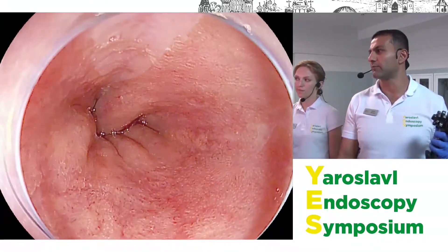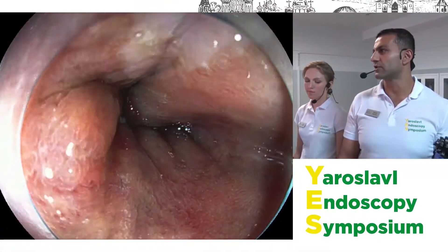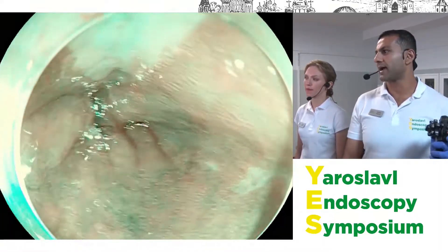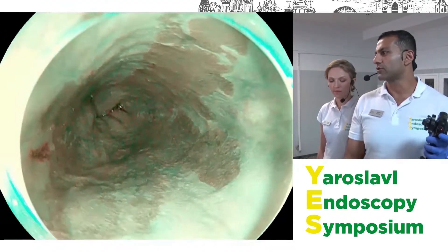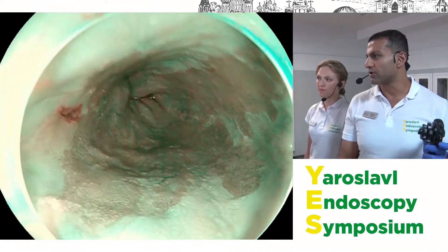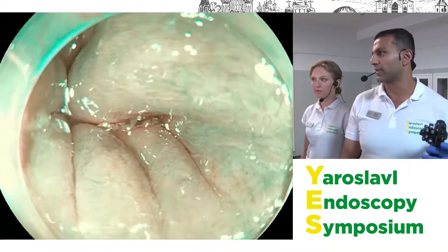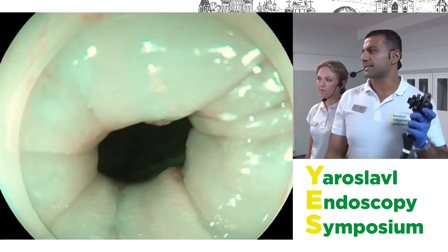The C classification is the circumferential amount of Barrett's. Using the optical enhancement here, there's really no circumferential Barrett's at all, so this would be C0. The M length is the maximum extent of the tongues of Barrett's. Pulling the endoscope back, the most proximal extent is at about 38 centimeters, with the top of the gastric folds at 41 centimeters — giving us a C0M3 segment of Barrett's esophagus.